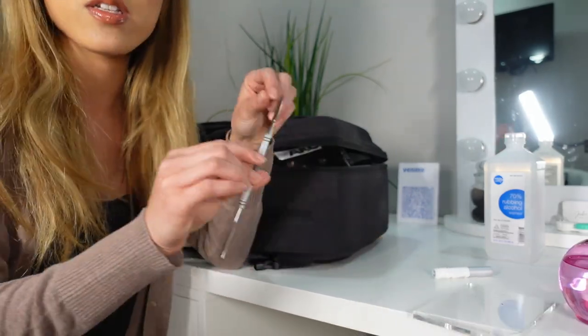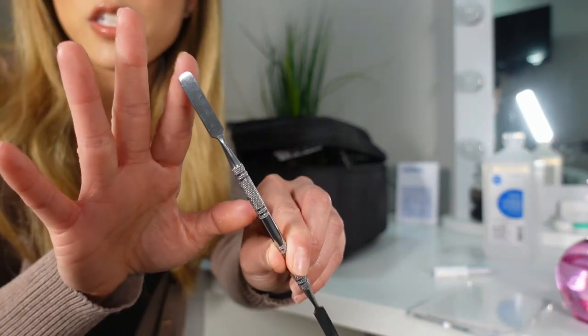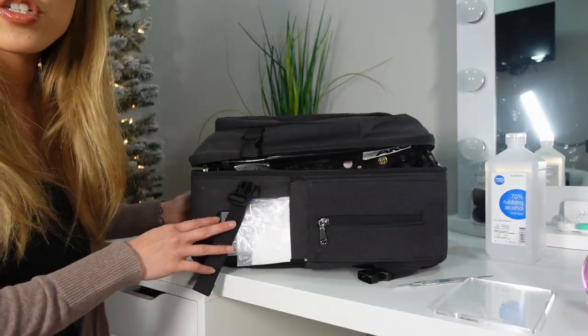The next thing, of course, is a spatula. This one is a metal mixing spatula — it's double-ended with a squared tip on one end and a pointed tip on the other. I got it from Amazon. Now I'm going on to my actual kit.